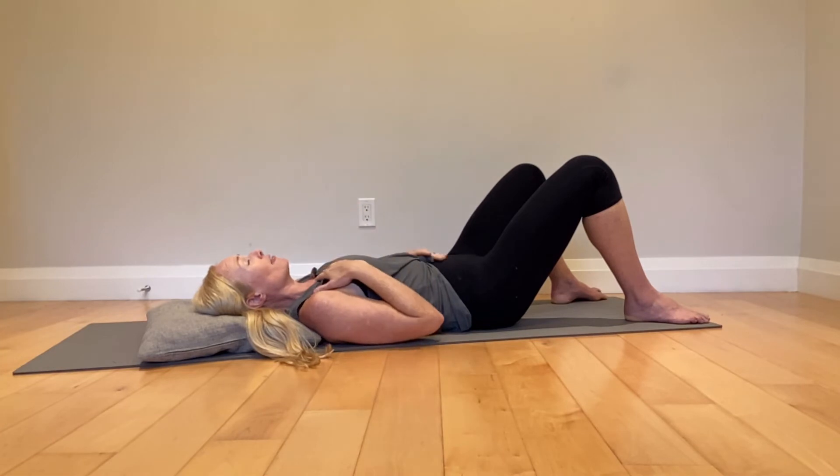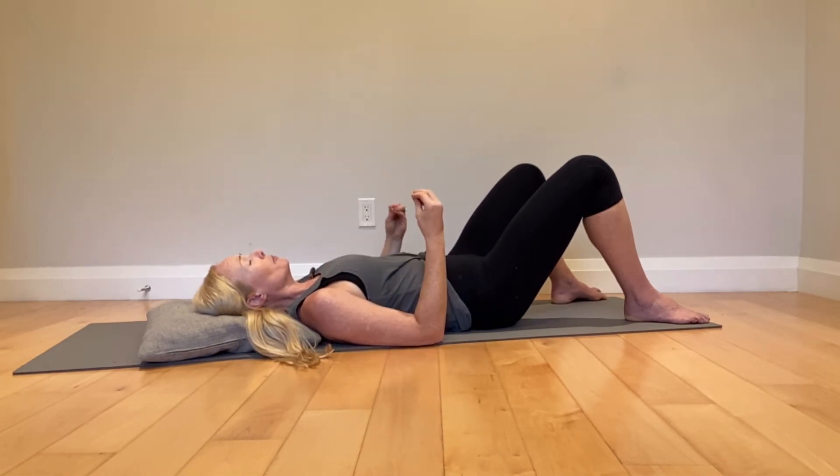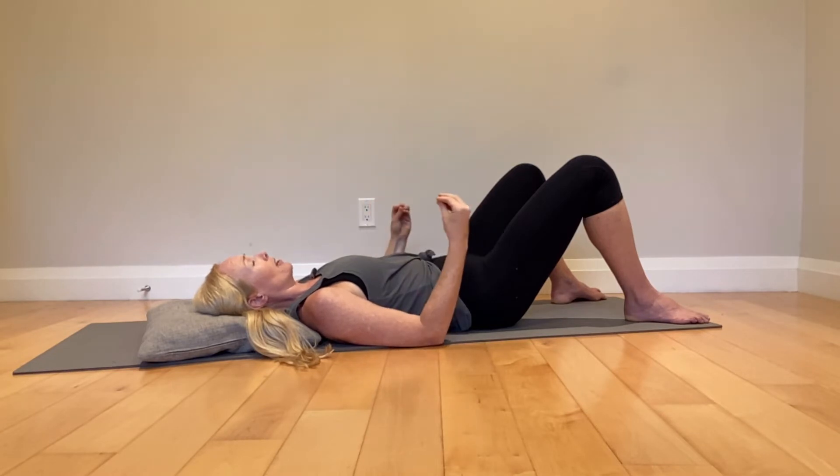Just a side note: diaphragmatic breathing where you don't have core on is a lovely tool, but it is not optimal breathing. Optimal breathing — you do need to integrate core.